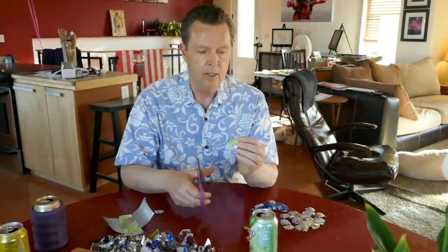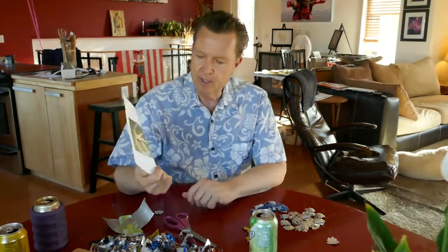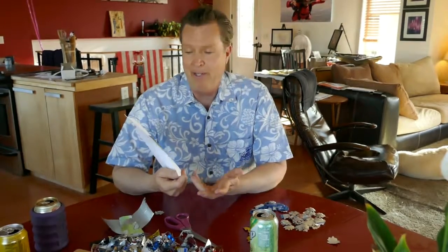Well, here's the answer. You might remember back in the 60s there was this picture that has become somewhat iconic of the time. I thought just for kicks and giggles — sometimes you just gotta have some fun — I would try to recreate this, but in more of a 3D version.